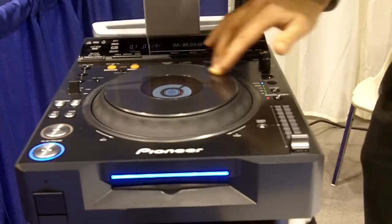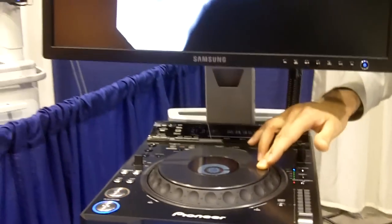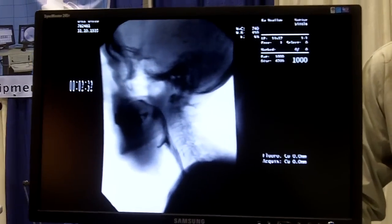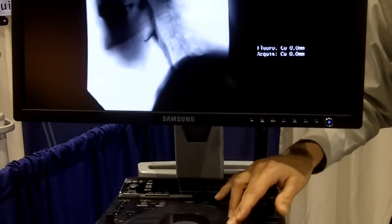What we have here is a swallow study, a barium swallow. We're also using it in endoscopy and a few other applications in the hospital where the hospital may not have the means or be interested in a large computerized system to be able to review video on an enterprise-wide solution.